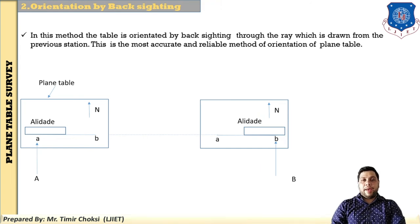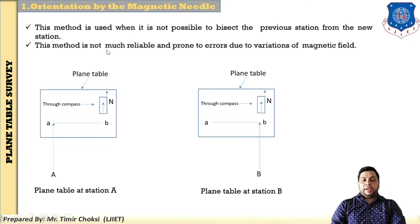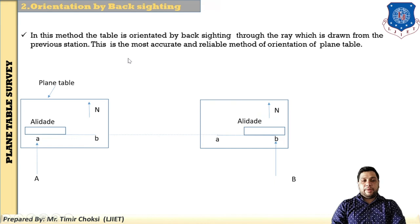The next method is orientation by back sighting. In this method, the table is oriented by back sighting through the ray drawn from the previous station. Unlike the magnetic needle method, this method is possible at every station because no compass is needed. This is the most accurate and reliable method of orientation of the plane table.